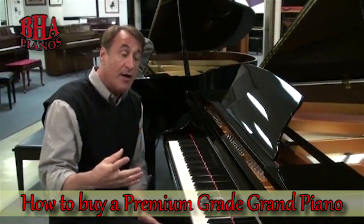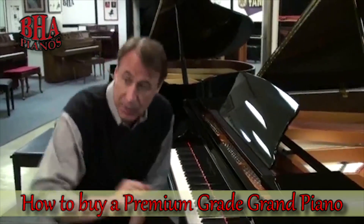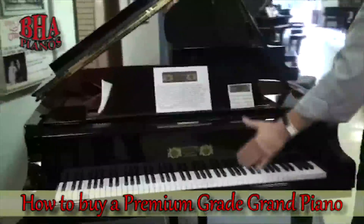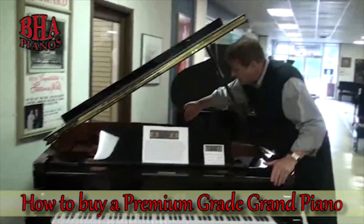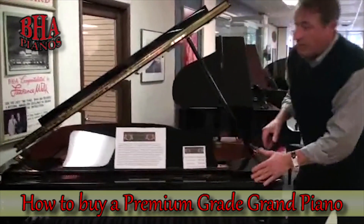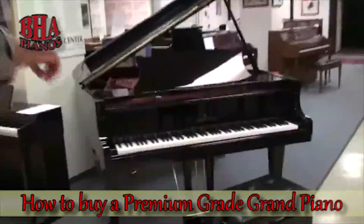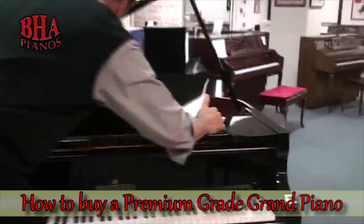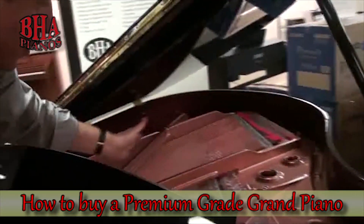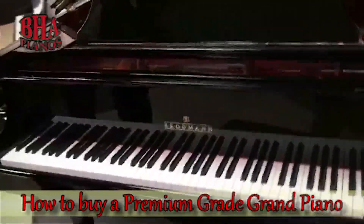We carry four brand new premium grade pianos that are all high quality. Right here is a Perzina, headquartered in Leipzig, Germany. This is 5'9". You can tell the wide tail. You can see the aliquot bar here. Hard rock maple rim. This has Abel hammers — it's a fabulous piano, well priced. Here is a Brodmann line of piano. You have that wide tail design, the aliquot bar, the wet cast plate. Brodmann is headquartered in Vienna, Austria.